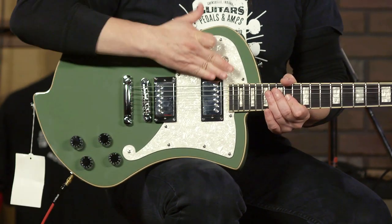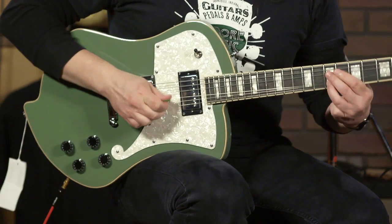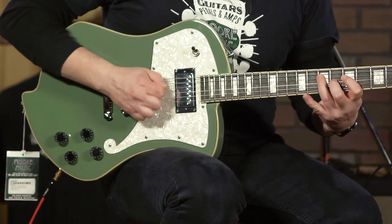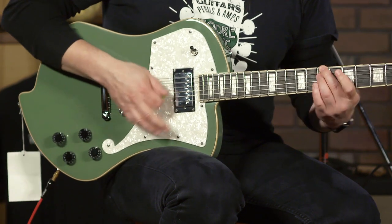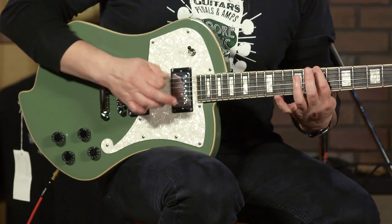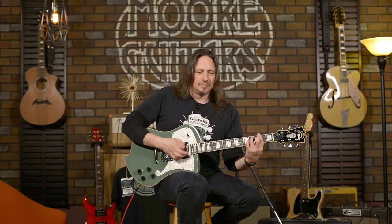All right, so check out the neck. It's thick, and here's a little bit thicker.